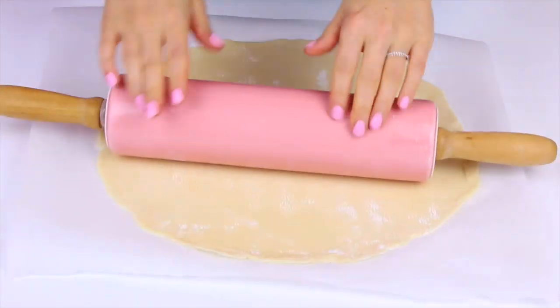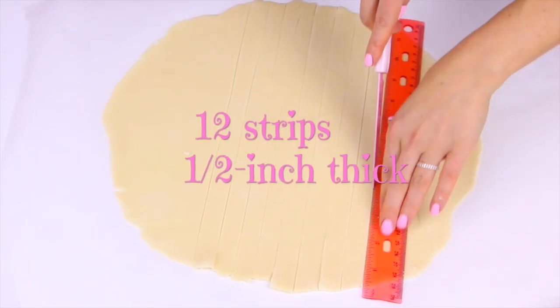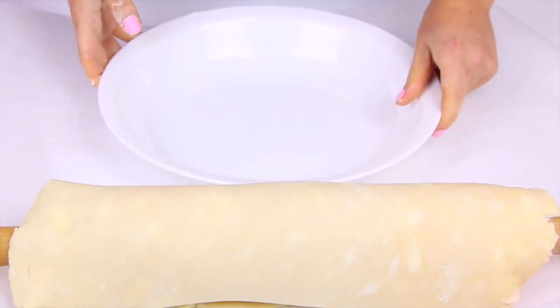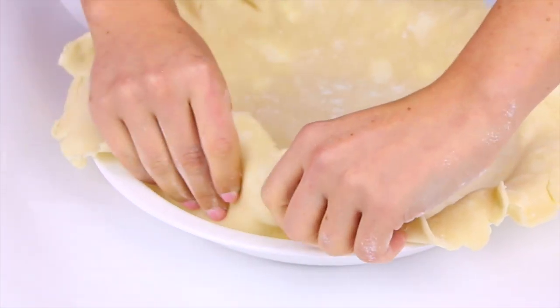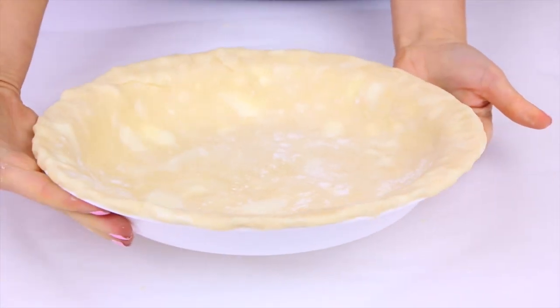For the lattice top, just roll out your dough about a quarter inch thick. Then using a ruler and a knife, slice 12 half-inch strips of pie dough and set those aside for the lattice top later. With your second pie crust, press it right into the bottom and up the sides of a nine-inch pie dish, then trim the dough all around the edge.